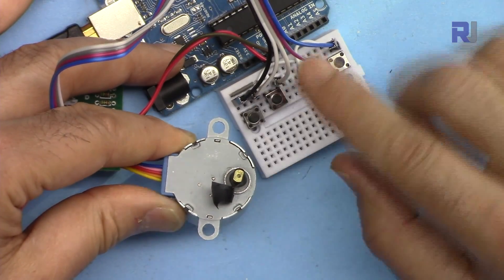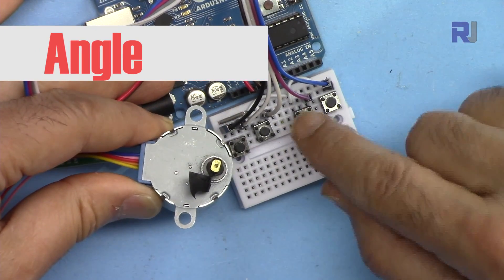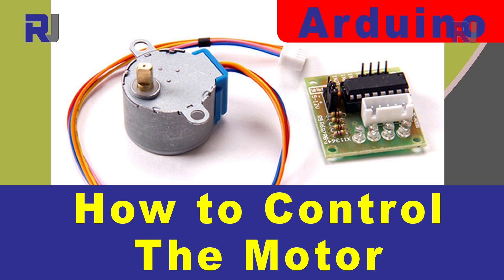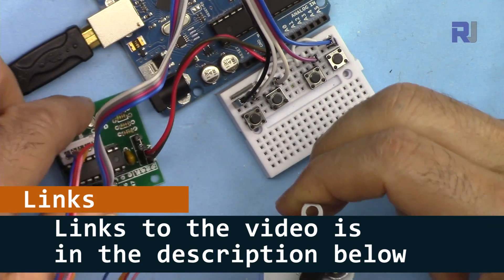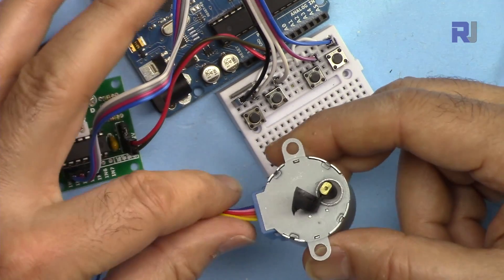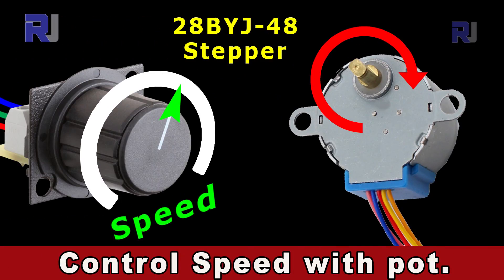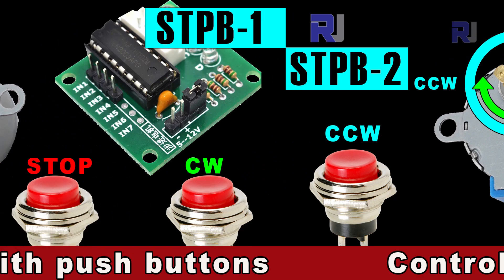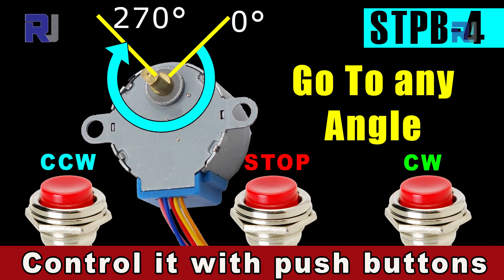It doesn't matter — two, three, four, as many as the pins allow. You can assign different angles, different speeds, and different directions. I have an introduction video to this motor with a link below showing how this motor works, how the board functions. Make sure to watch that separately, as this video is already long. I also have other videos controlling this stepper motor with one push button, two push buttons, stop with potentiometer, and more.